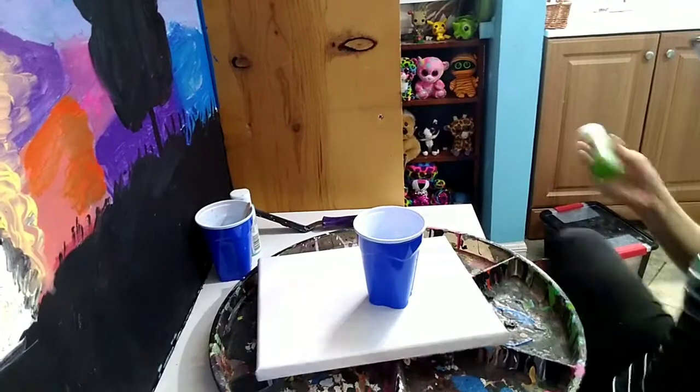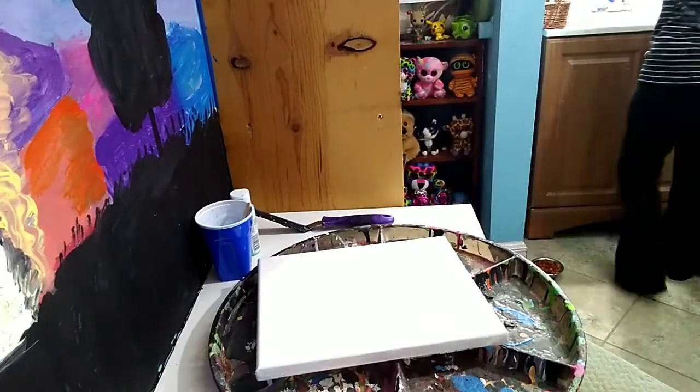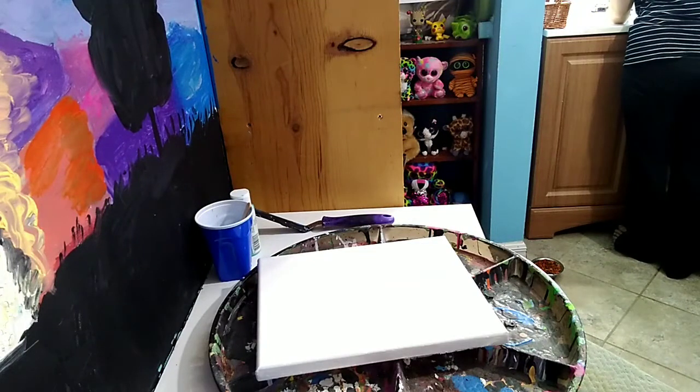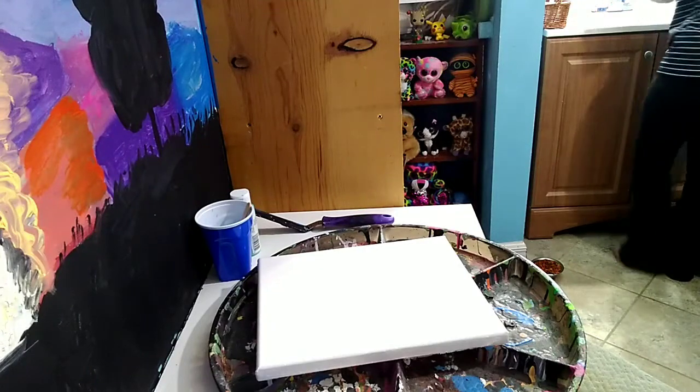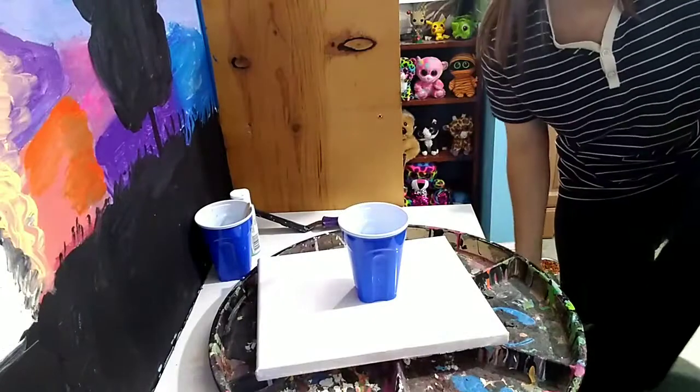I also saw on TikTok that if you pour a one-color background — like usually they use black — your acrylic pour will slide, and when you tilt it sideways it will pour better going down the sides. So that's what I did with the dark blue paint, but I really wanted that to be my main color.